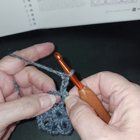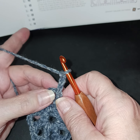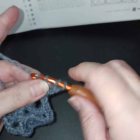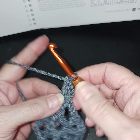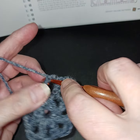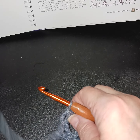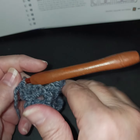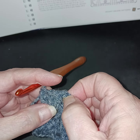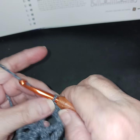Slip stitch to connect around, then go into that first chain-three space and do another slip stitch. We're going to chain three and then do four total double crochets in each space. Chain three counts as the first double crochet, then three more. In between these groups we are going to chain two.